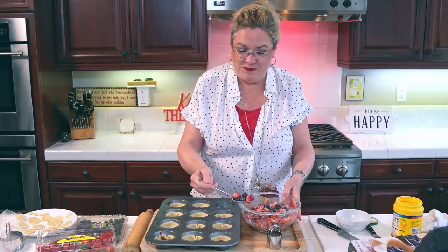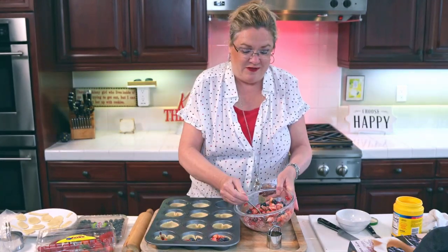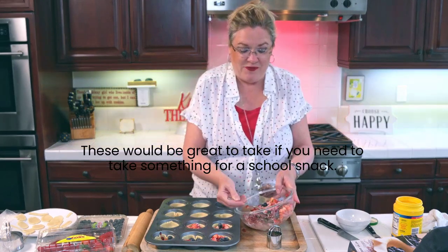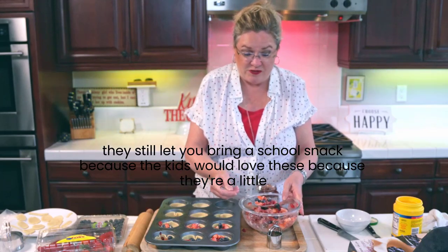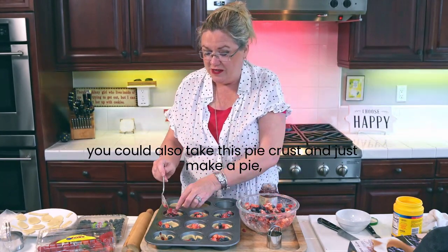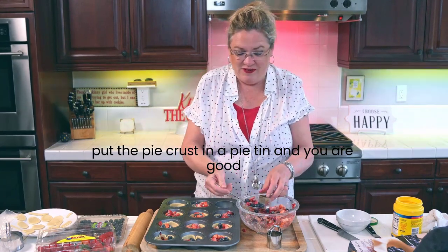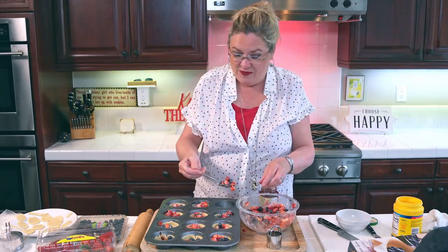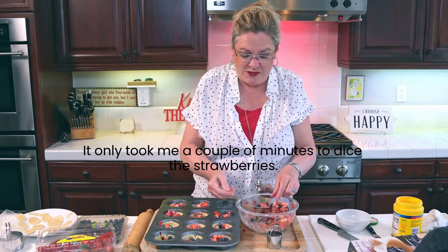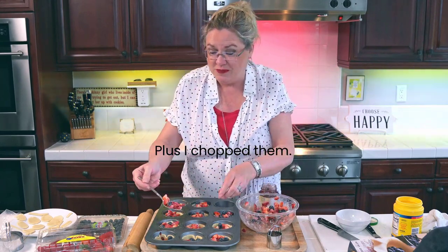I am just going to put my berries in - these are going to be delish. These would be great to take for a school snack because the kids would love these; they are little individual size. You could also take this pie crust and just make a pie - put the pie crust in a pie tin and you are good to go. It only took me a couple of minutes to dice the strawberries. I am going to fill them a little bit full because the strawberries will cook down quite a bit.